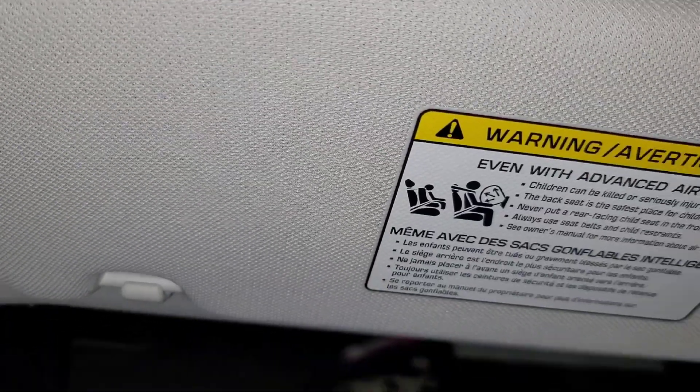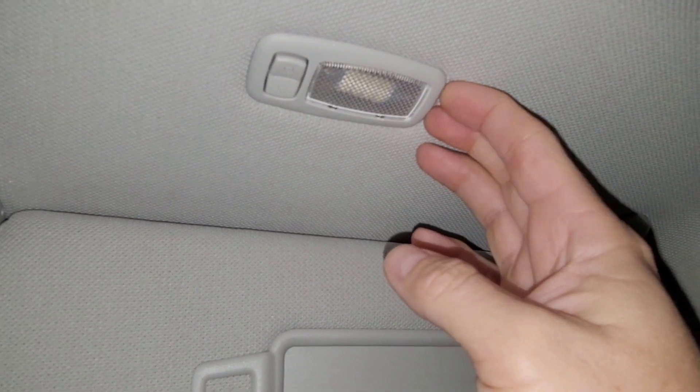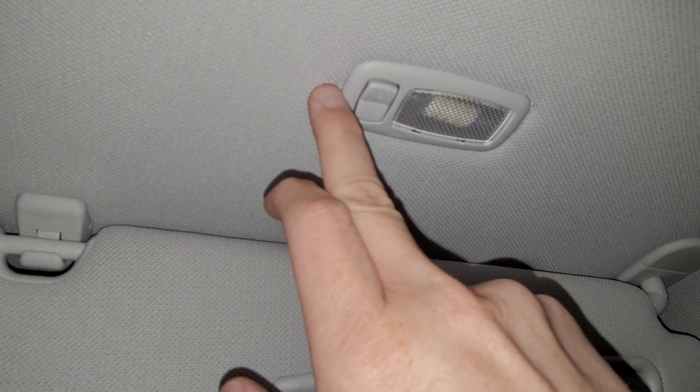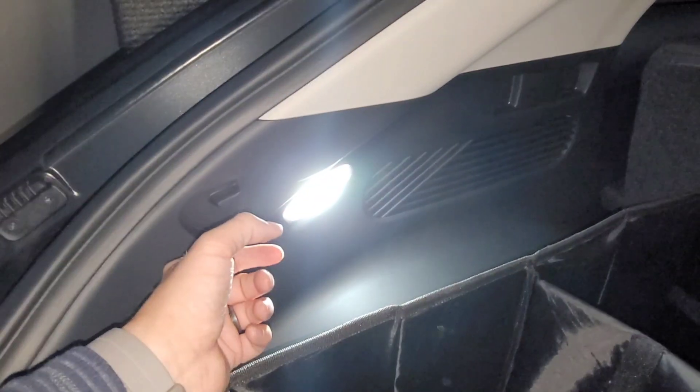For the inside, it's pretty self-explanatory. I would use a plastic pry tool — just take this out right here. The whole piece pops out and there's a clip behind it. Remove this whole piece, pull it out, take the festoon out, replace it with the LED. You can see that is mega bright. I did that for both the vanities up here as well as the trunk. The trunk is the same way — pry it off with a pry tool, it's got a little clip, undo the clip, take the festoon out, put it back in. Easy peasy.